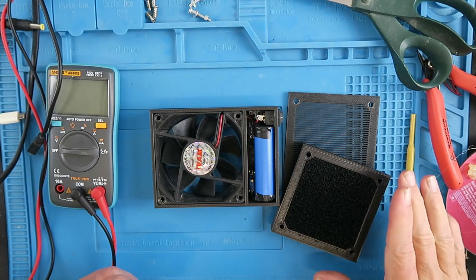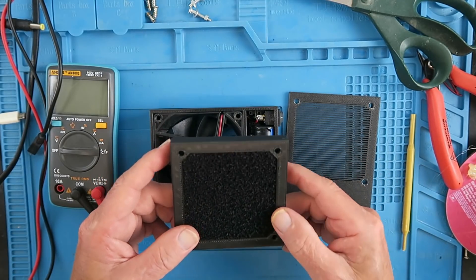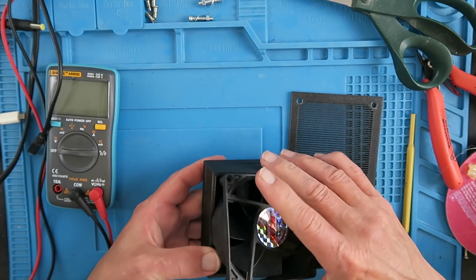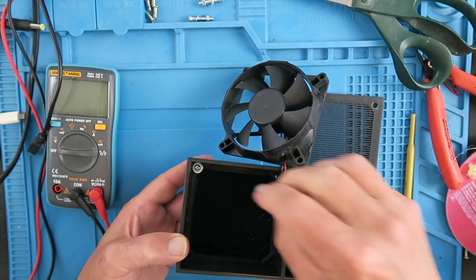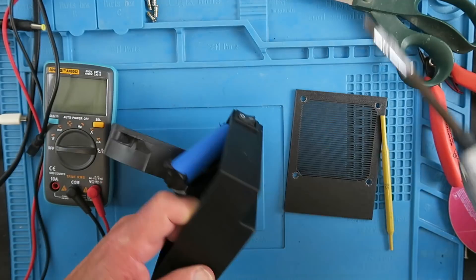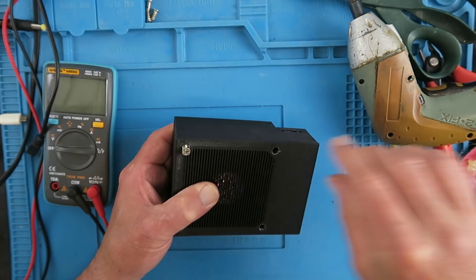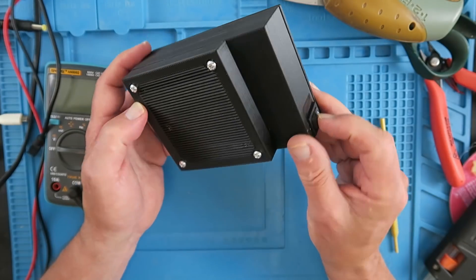We're into the home straight in the final assembly now. I've cut some filter material — as always, links down in the description to the parts I'm using. This then has to bolt on to the front of the housing, and I'm just using some M4 screws. With that in place we can now replace the fan to hold the rear cover in place, using the screws that originally held it into the PC case.